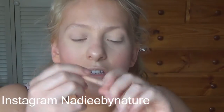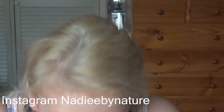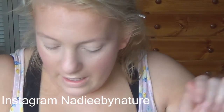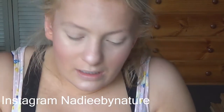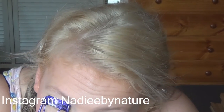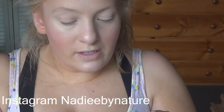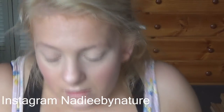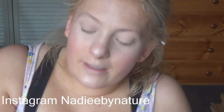For eyeliner I'm going to use this Rimmel Scandaleyes in Nude and apply that in the waterline. Now to curl my eyelashes I'm going to use this Revlon eyelash curler. Moving on to the eyebrows — I'm going to use this Chi Chi eyebrow pencil and brush my eyebrows first.